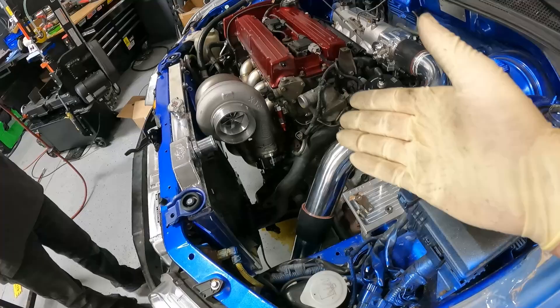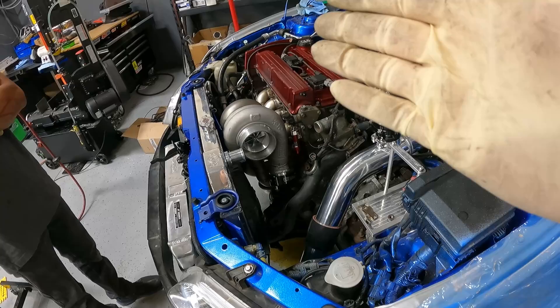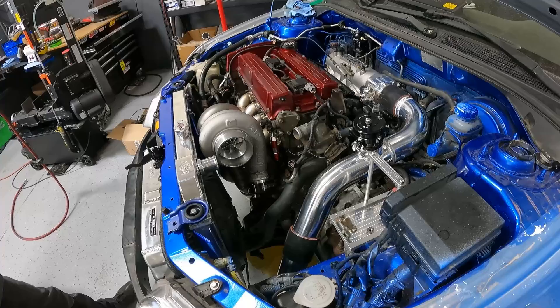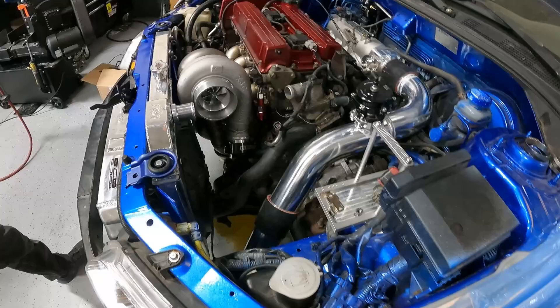We wanted proper heat management, and we wanted to run oil lines but also water lines because the rotor doesn't take water lines and you can burn out that seal if you don't use it. Some people don't, but we wanted to incorporate it because that's how the turbo was designed. You guys will get to see the turbo kit later — it clears everything.